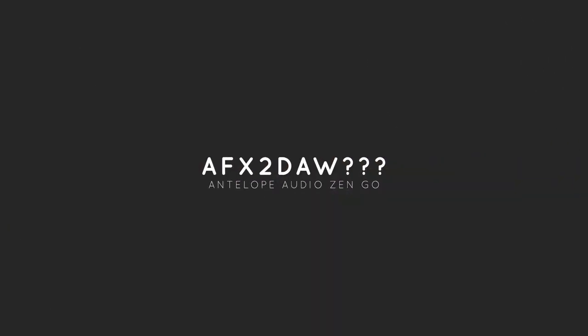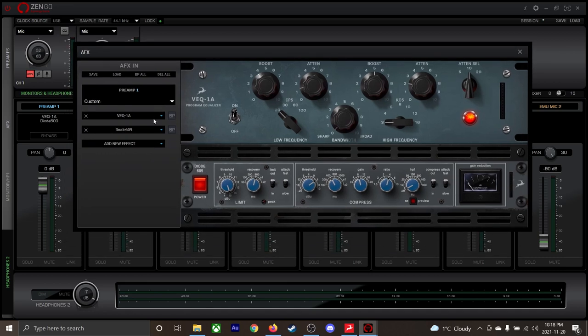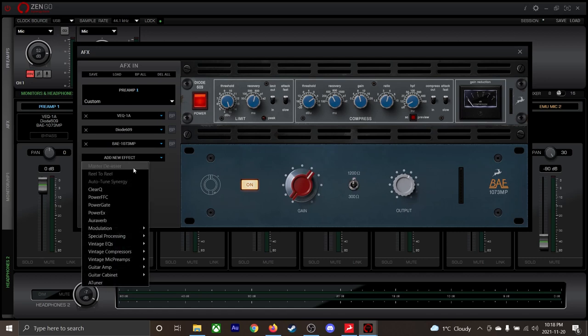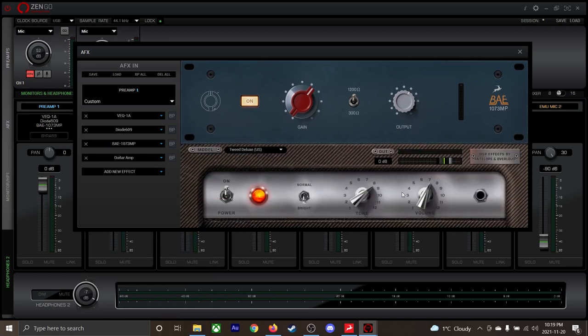What in God's name is AFX to DAW? Part of the problem with having inline software effects when recording is latency. Not everyone is rocking a brute-strength massive PC that they can afford the extra RAM and CPU bandwidth. So if you try, it can cause massive spikes in latency. This thing comes with an onboard computer which has one job and one job only: to process the effects in real time with almost zero latency, which might be a big deal for you.